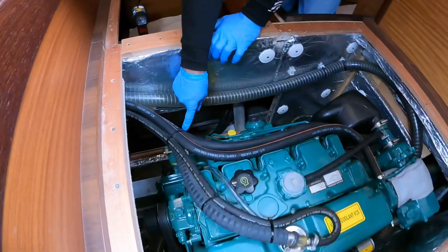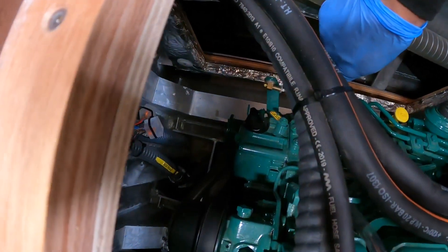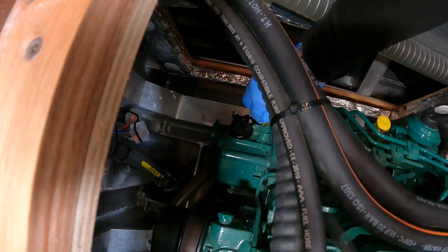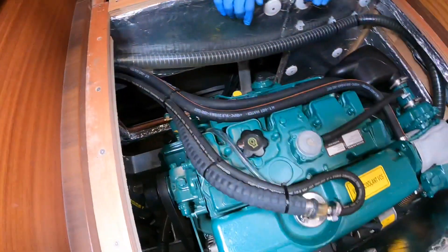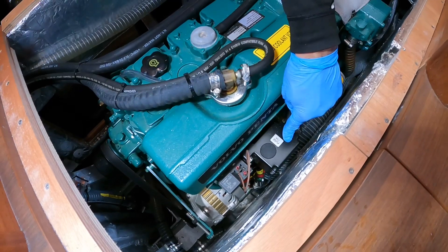And around here, can you see that stop? This is how you stop the engine. Bingo. So you can start and stop it even if the MDI box here fails.